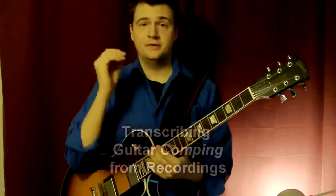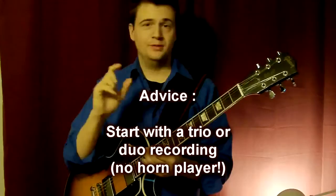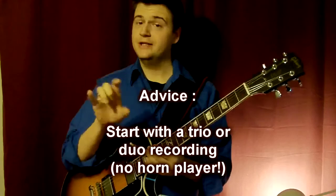So here's my main advice. Start with a recording that has no horn — not a guitar player that is playing chords behind a saxophone solo or a trumpet solo. It's too hard, there's too much going on. Hopefully you can find a good guitar trio for which you like the chords — it's bass, drums and guitar, and even better, just bass and guitar.